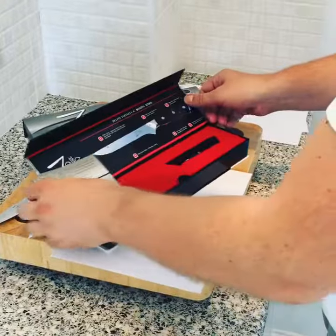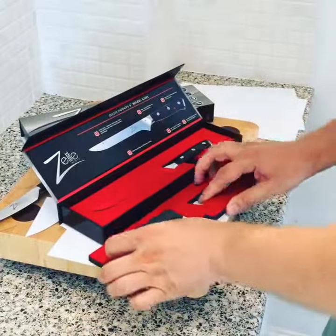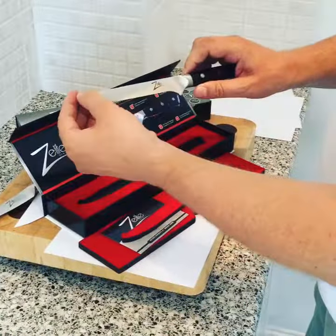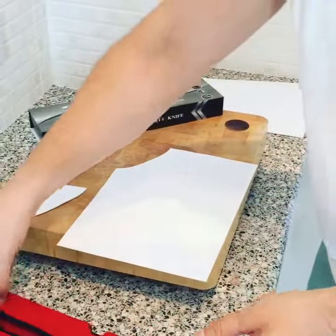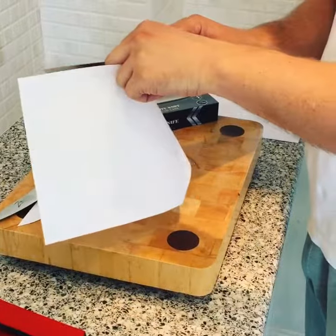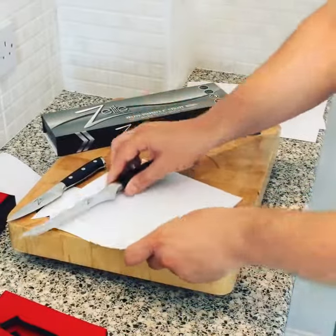The bowling knife comes with the VIP card, protective packaging, the blade-shaped blade guard, and the tip piece. Let's see if this one's sharp. Yep, this one is also razor sharp.